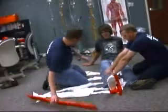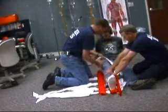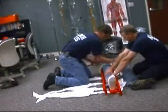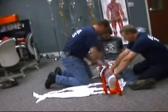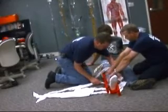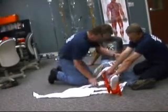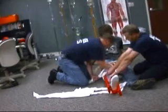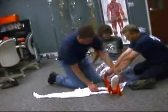I'm going to put the splint between the legs with padding, and a splint on the outside of the leg. We're going to begin securing the splint to the leg — one strap on the upper thigh, one above the knee, and one below the knee.